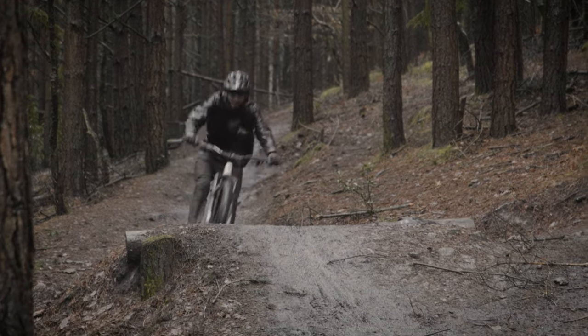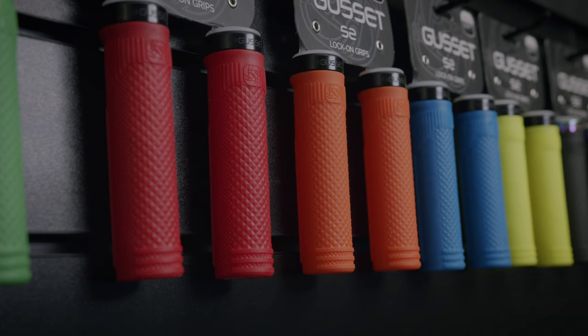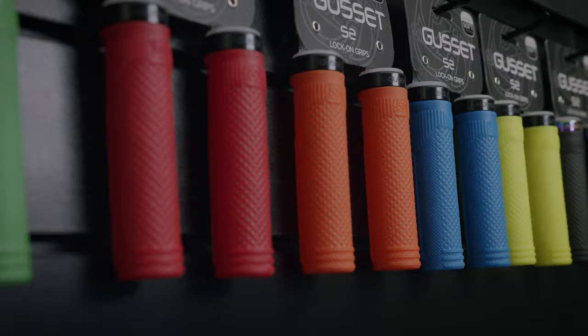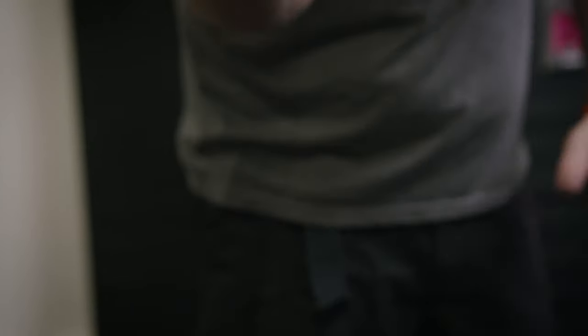Our range-topping grip is the Gusset S2 range. This was developed in-house using a 32mm diameter and a 131mm length. We took performance as the key factor here, so taking your hand on here and turning it upside down, you can see where your fingers are going to grip.